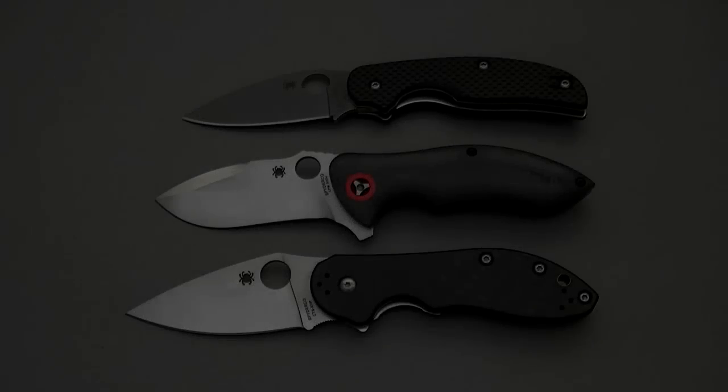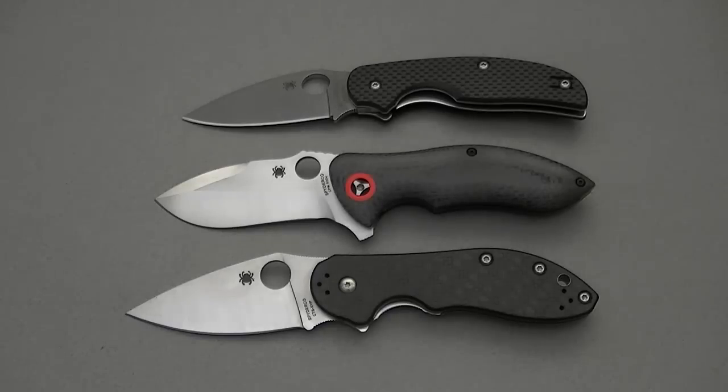What's up guys, Dan here for bladereviews.com, back again with another knife review. This time around I've got something very special: the Spyderco Rubicon, which is a collaboration with custom maker Peter Carey, modeled after his custom Rubicon flipper.